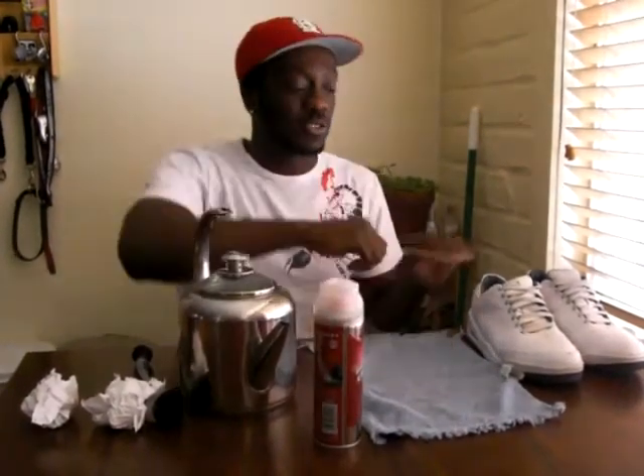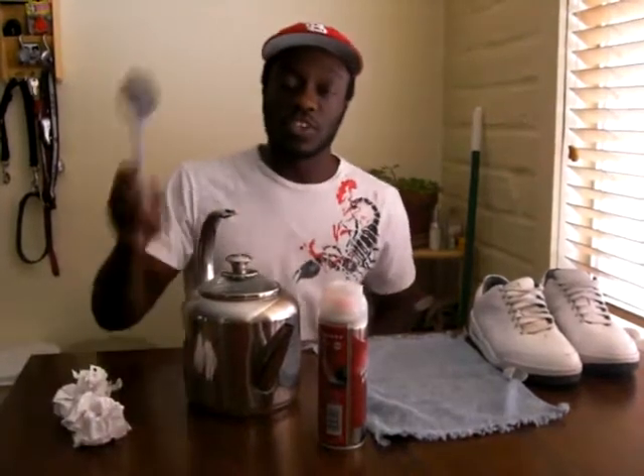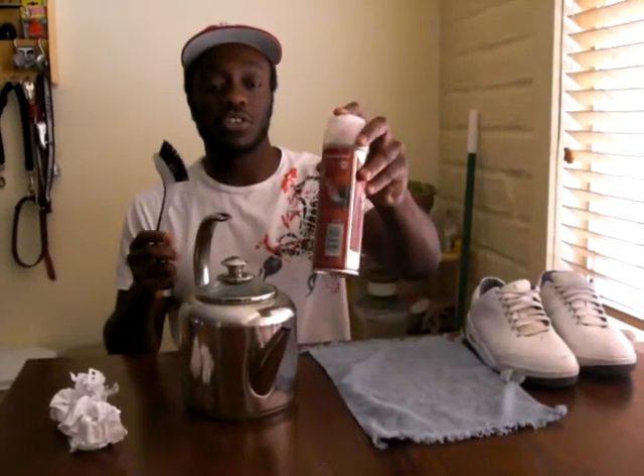I prefer shoe cleaner because it's better than bleach. Bleach turns your shoes yellow on the bottom — you don't want that. These are my examples of shoe forms. You usually get shoe forms, especially if you get Nikes. And then you need a brush to scrub your shoes, because you don't want to use the top part because the bristles are too hard.